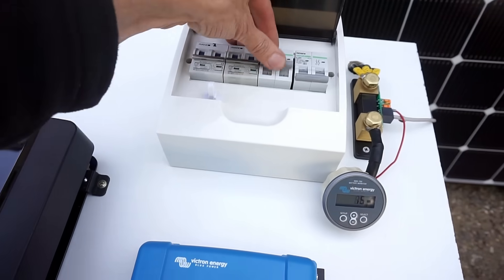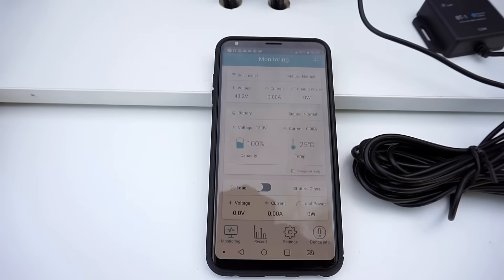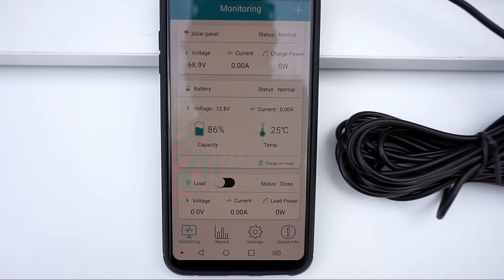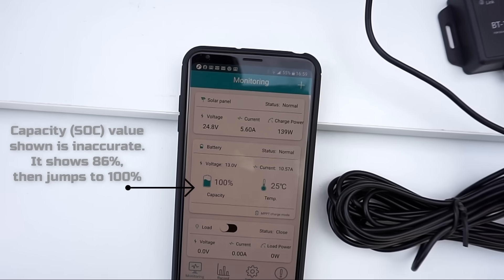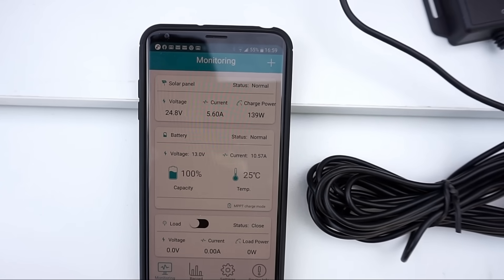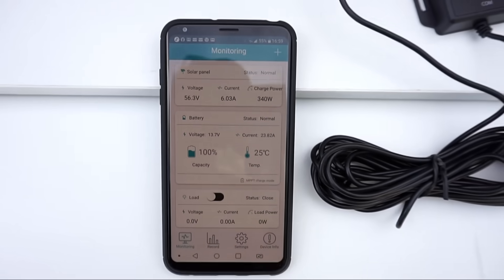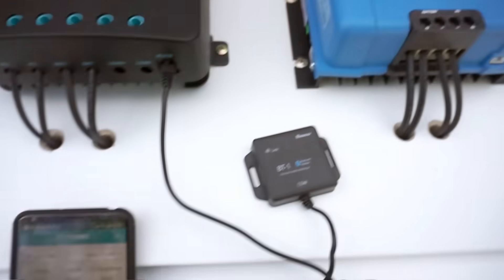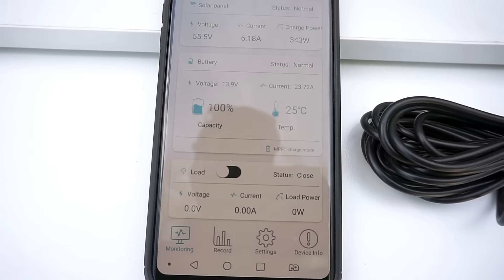Next we'll try the Renogy, and I've set up the Bluetooth app so we can track it. The voltage still looks like the open circuit voltage — it hasn't started yet. There we go — it's sweeping through and has ramped up to 56 volts, similar to the other two units. And 340 watts, which can be confirmed through the BMV. So it's settled on 343 watts at almost 56 volts. Quite a bit faster.